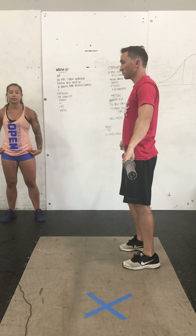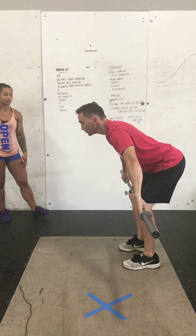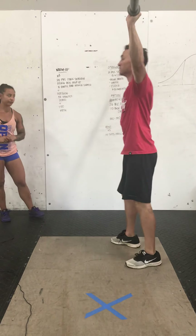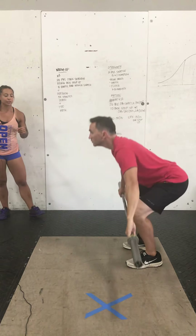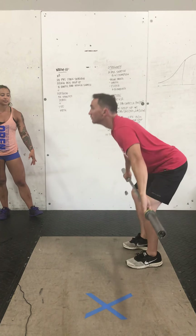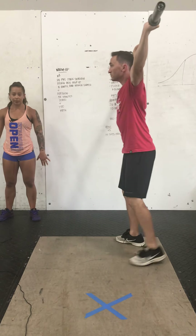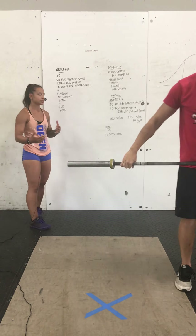After that, we're going to bring the bar back down to the hips, then move right above the knee for our hang position. Same thing — bring that bar into the hips, shrug, high pull, drop underneath. The last position is the floor. From mid-shin, bring the bar up with hips and shoulders rising at the same time, bring that bar into the hips keeping it close to the body, shrugging, high pulling, and then dropping under for that squat.